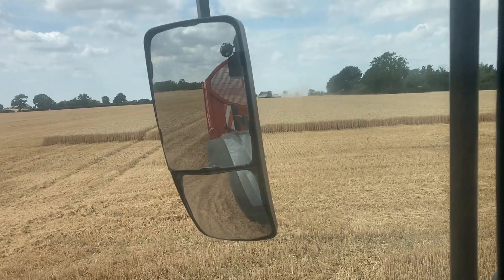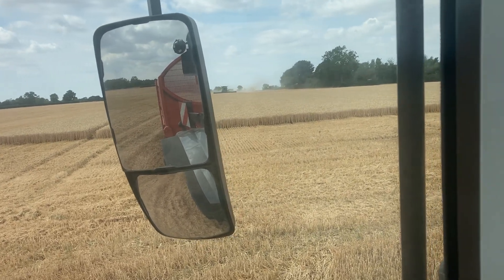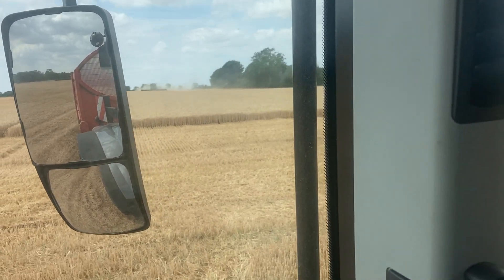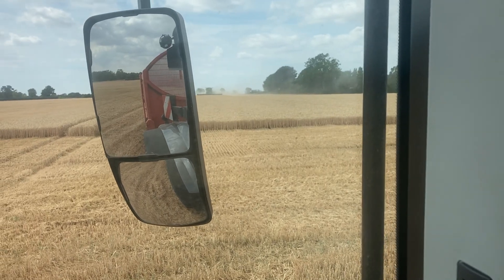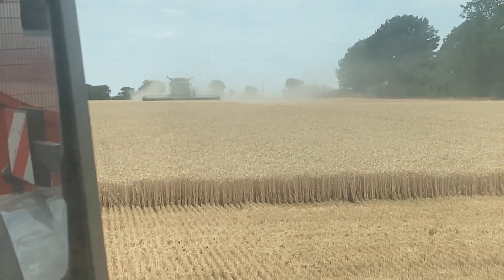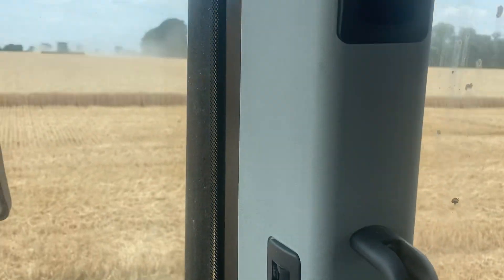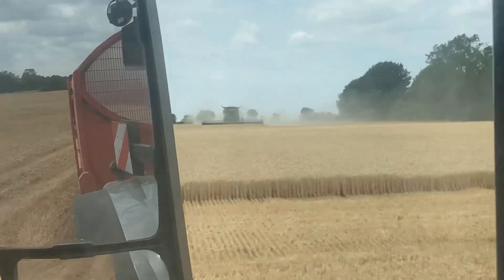Alright, here he comes. So once he's come through here, Seb, and he turns around, he might as well just take what he's got and then we'll take it back to the store, because I've got a bit of pushing up I need to do. We're doing 0.06 — you're actually moving, are you? Yeah, look, you can stay. I didn't even know we were moving. It's 0.06. It would look a lot better if that was a Lexion, wouldn't it? And especially if I was driving it.